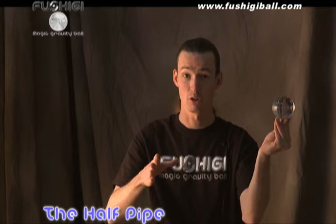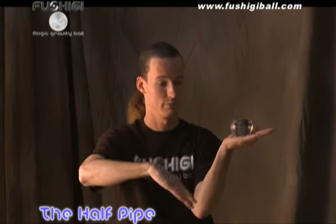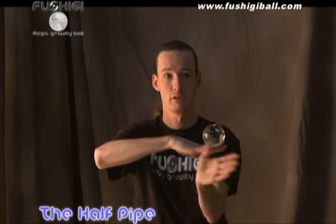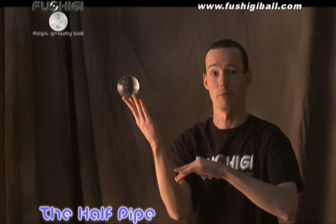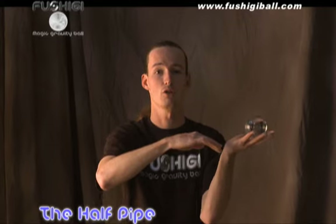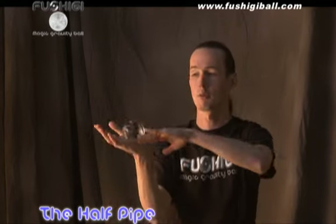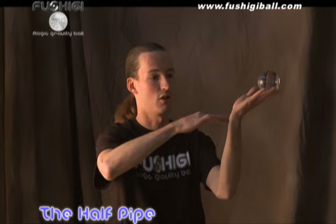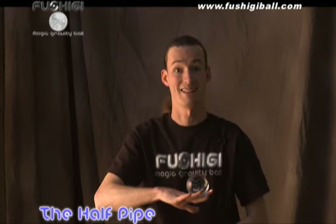What you do is start with it on the tips of your fingers, move it to the palm of your hand, then to a cradle, to the opposite cradle, to the palm, and back up — repeating these motions. You're trying to create a fluidity of motion so the ball seems to be moving on a track of its own, as if it was in a half pipe. And that's the half pipe.